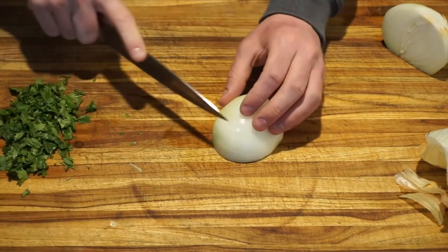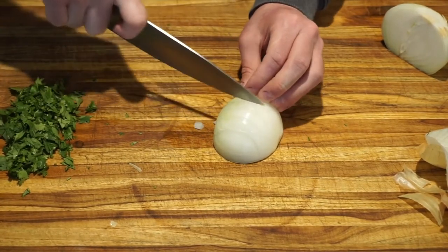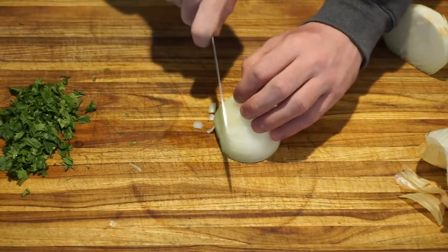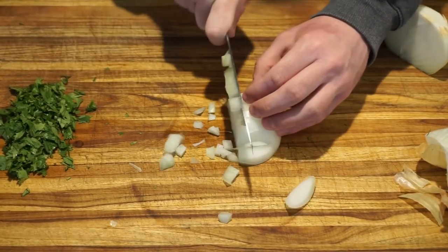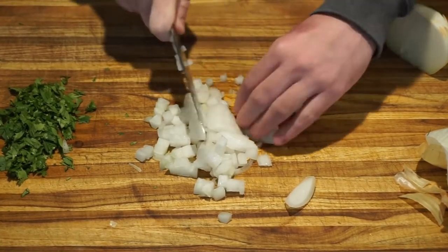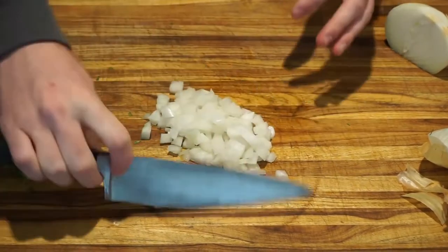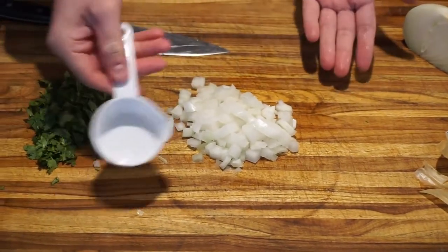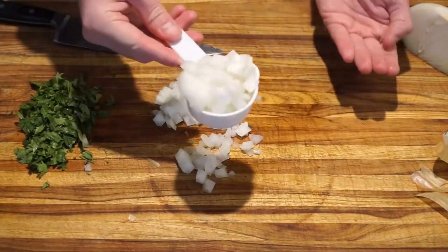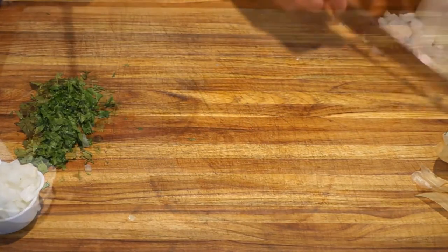This vertical second cut also does not go all the way through. And now we can finish dicing the onion with this last cut. We will only need about one third cup of the diced onion. The rest can be saved for another dish, or perhaps another serving of guacamole.